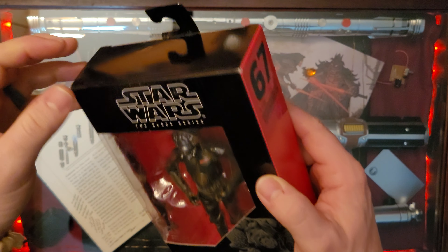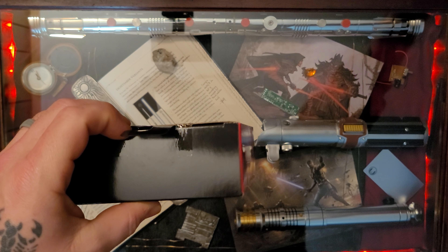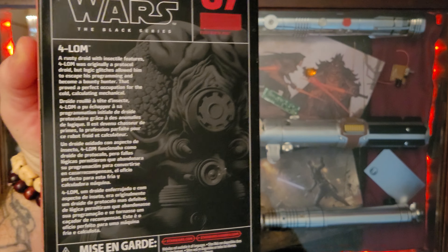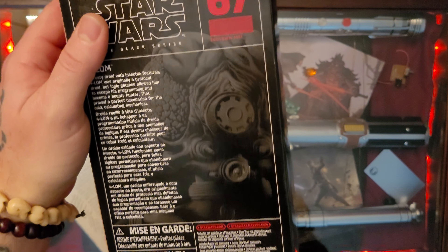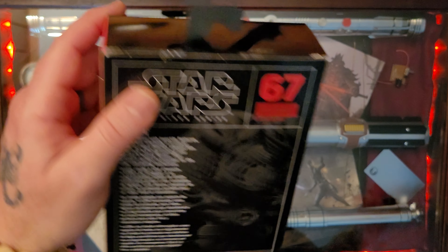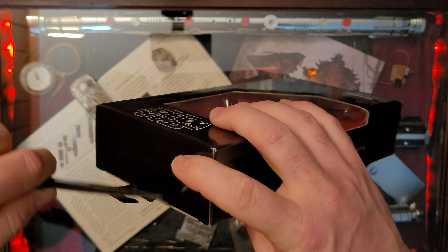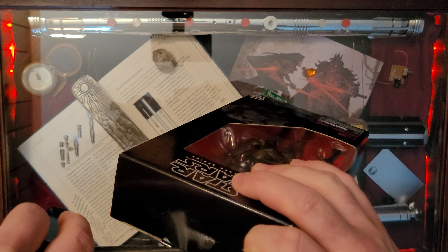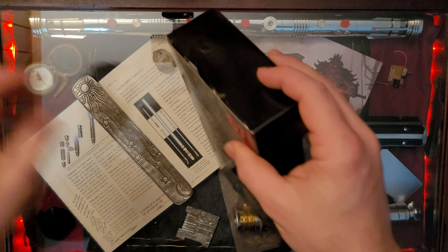He's been doing it for a while, according to the rustiness of his droid body here. Just a great looking figure. Can't wait to break him open — he has some great pictures of him on the back. I brought my knife this time so we don't have to struggle with a pan, even though we seem to be struggling with the knife.